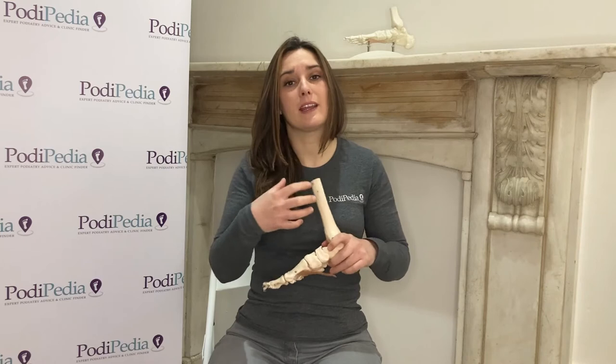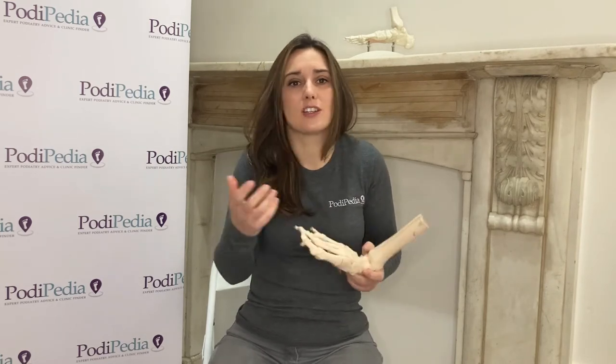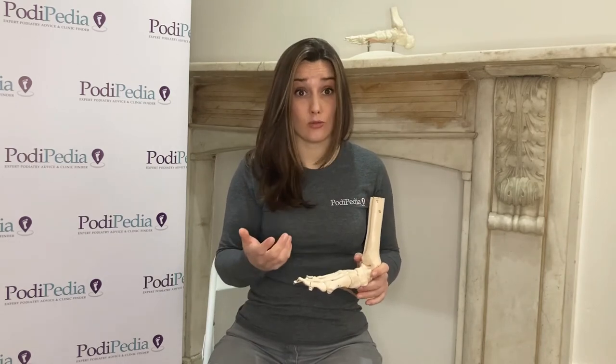A lot of people come in and say it really hurts under here, and there's not a lot we can do to take the pain away in terms of a treatment because we can't add fat particularly in that area, but what we can advise on is mainly shoes and footwear.